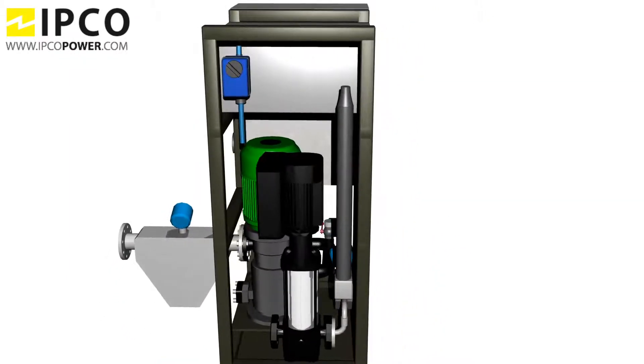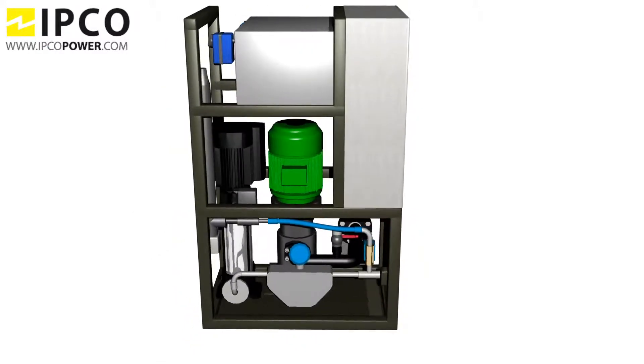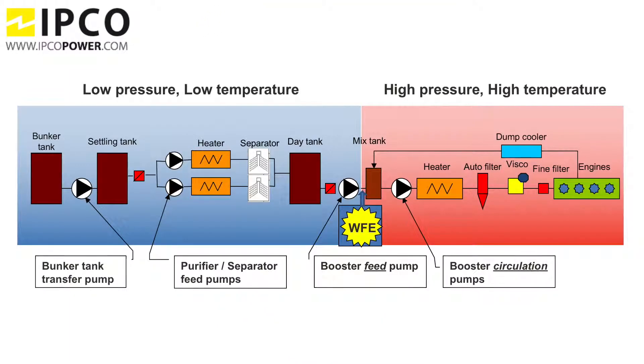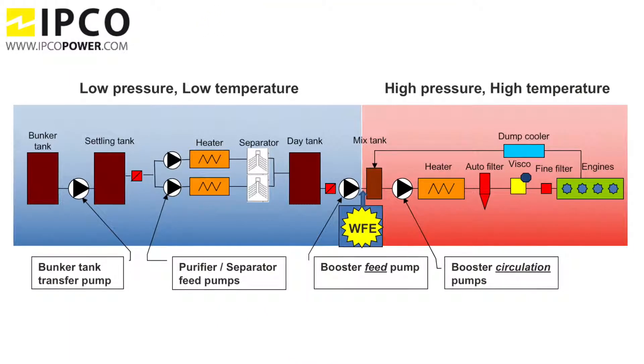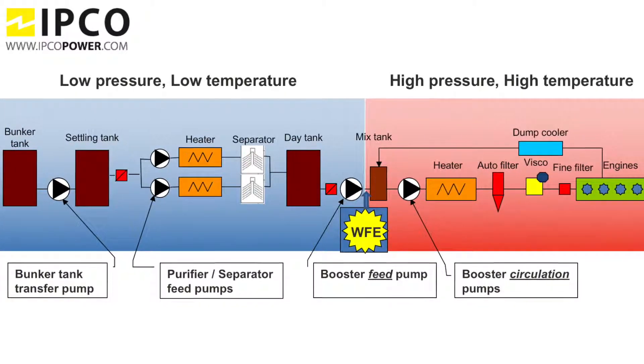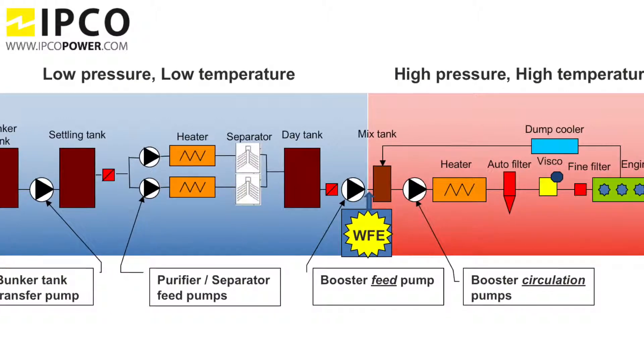Here you can see the FID injector with its main components: the homogenizer, water pump, water tank, main cabinet, and several valves and sensors. The FID injector is installed between the booster feed pump and mix tank, so before the booster circulation. This way the system will always be able to precisely add the required water percentage.